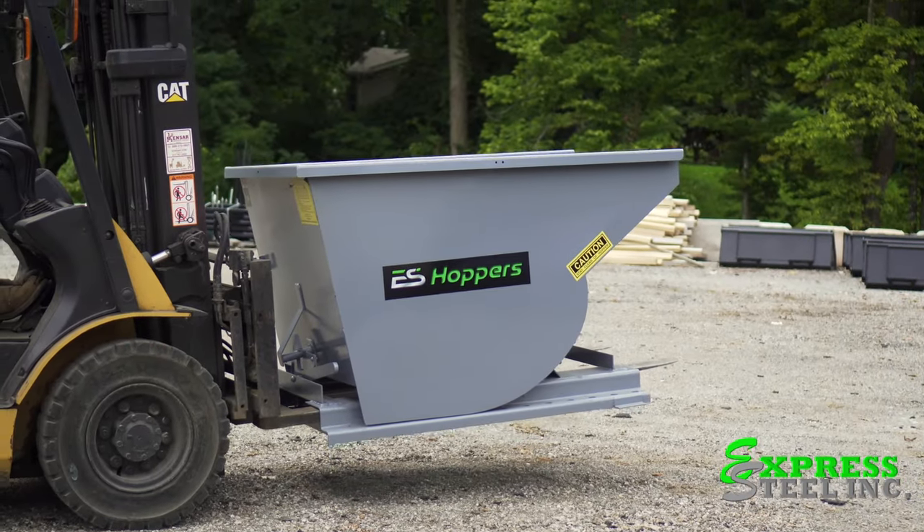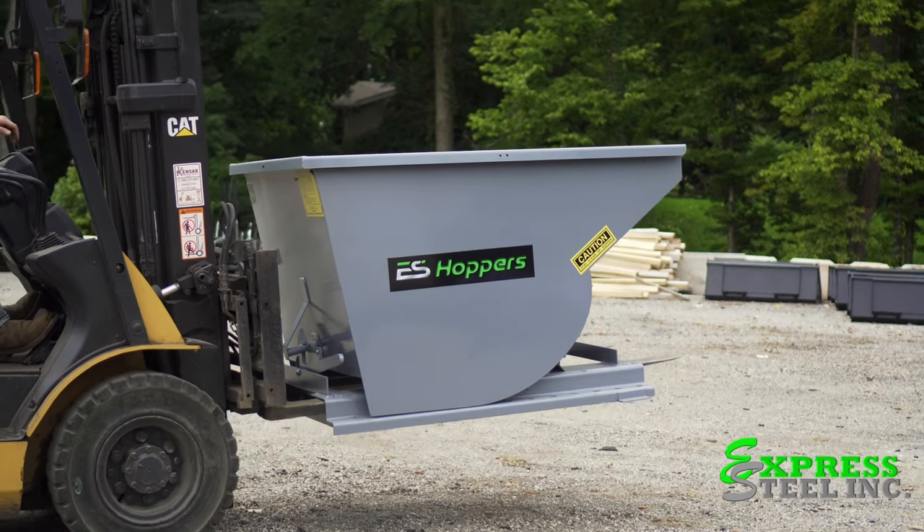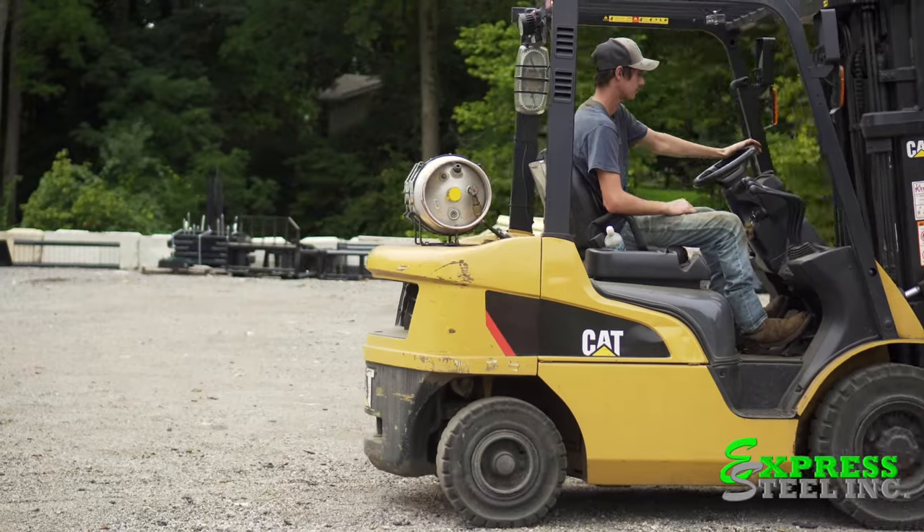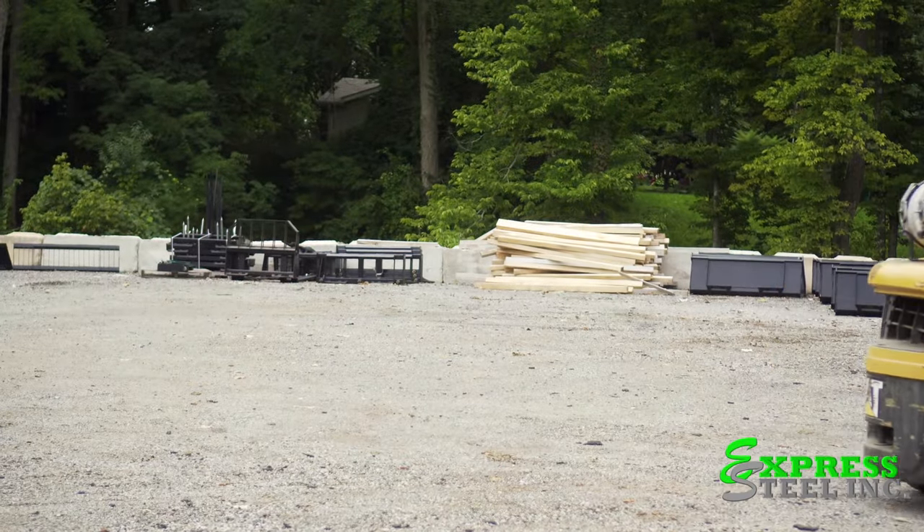Next, you will raise the hopper to a safe transport position, then you will tilt back the mast of the forklift all the way and transport the load to its destination.